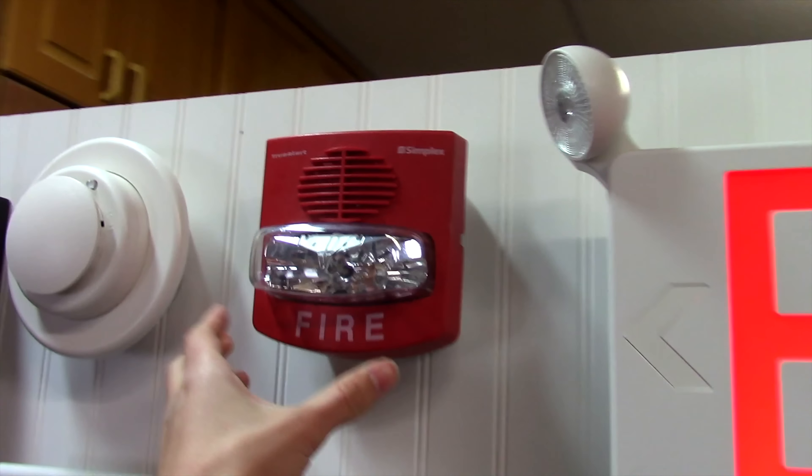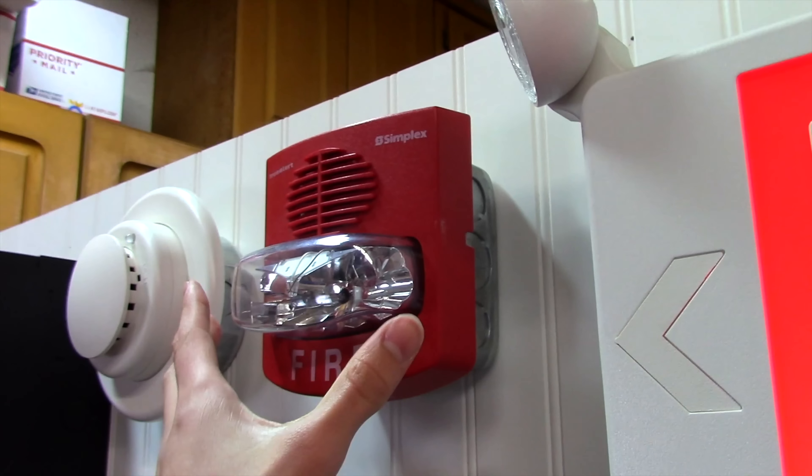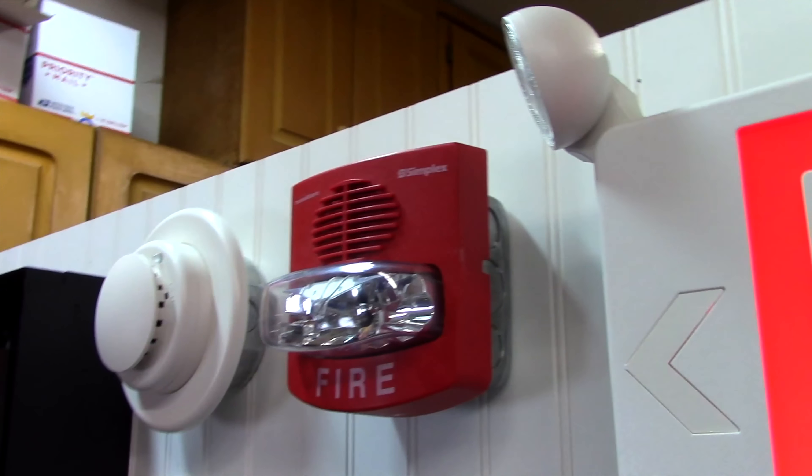Alright, the panel is now silenced, and as we can see, we do have audible silence, which is nice. I have two NACs running into this TrueAlert. One of them is powering the strobe, and the other is powering the horn.